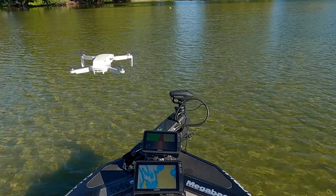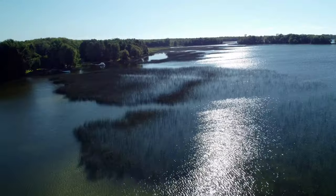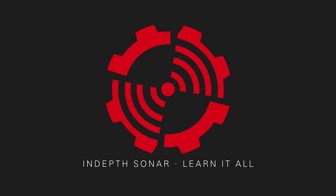Should a drone be the next thing you add to your fishing electronics? The cost of consumer drones has come down so much and they're so easy to fly now, just about anybody can afford them or fly them. In this video I'm going to answer the question: is a drone a useful tool to add to your fishing electronics? My name is Loren and I've been in the marine electronics industry for the last 22 years, gaining a lot of knowledge on different products — the focus of this channel is to share that knowledge with you.